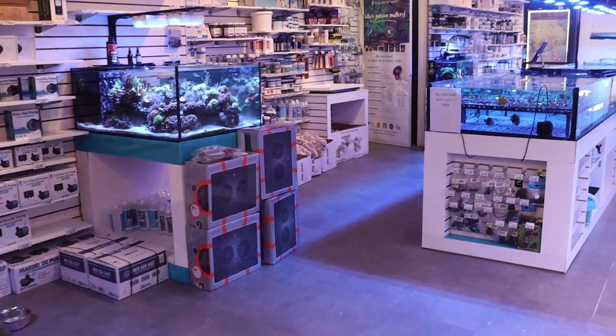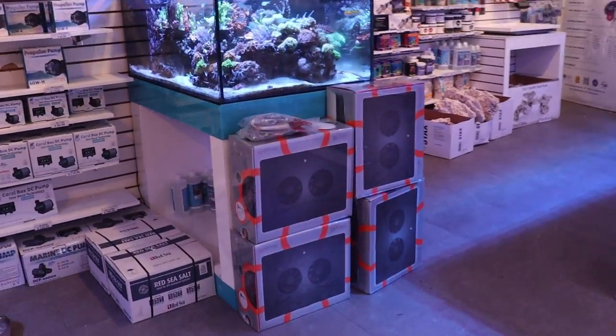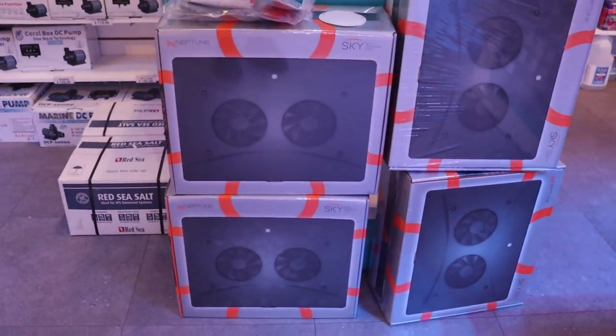What's going on my reefing fans? Mark here at FragboxTV. We finally got in these new Neptune Skylights.